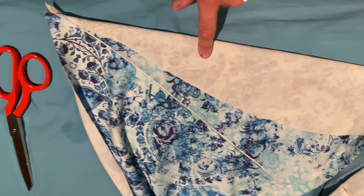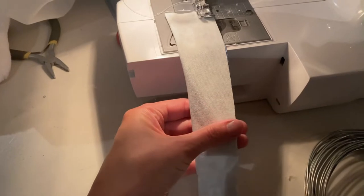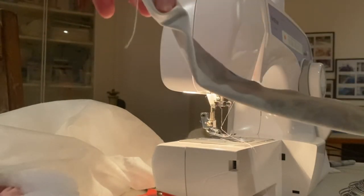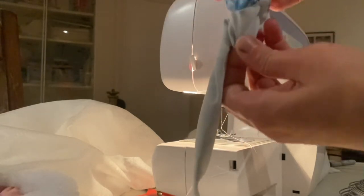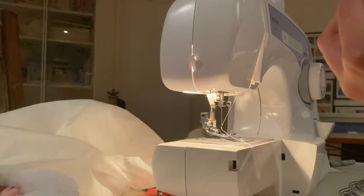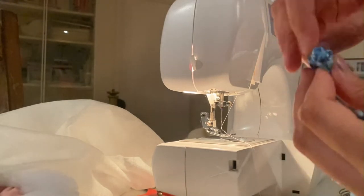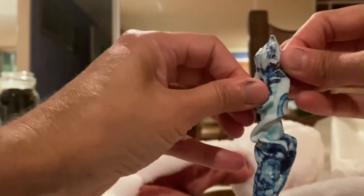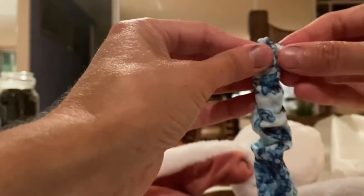I don't have to get fancy with the tail — I'm not even going to bother pinning this, I'm just going to hold it together on the ends and then turn it inside out. All sewn together, so all I have to do is turn it inside out, starting with my fingers and then using a pencil to help poke it out. You just have to go slowly to get those end pieces out — you don't want to poke through the material.